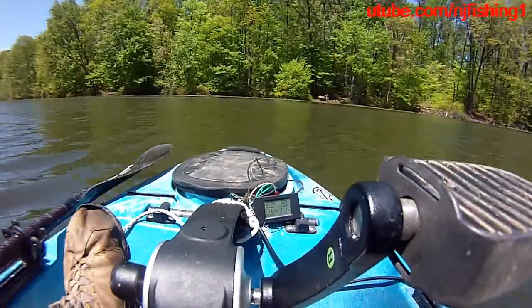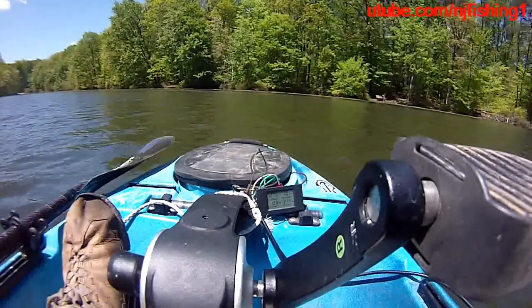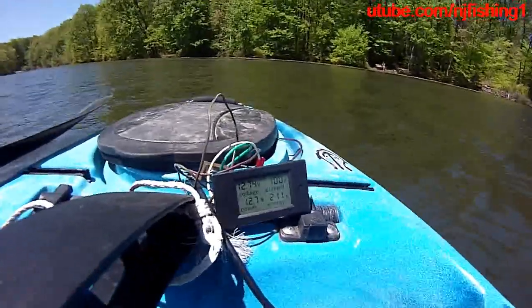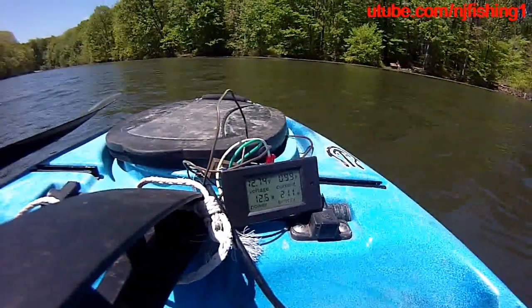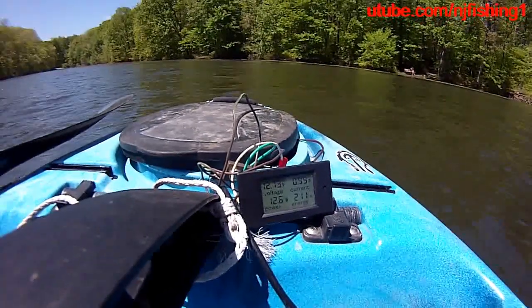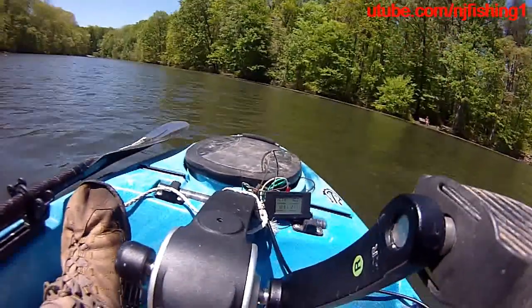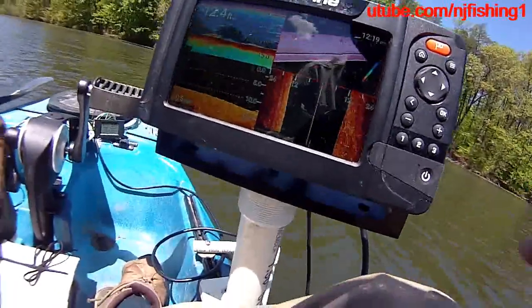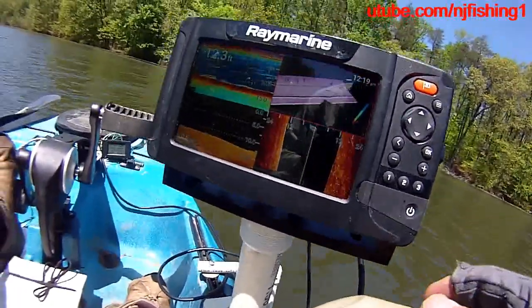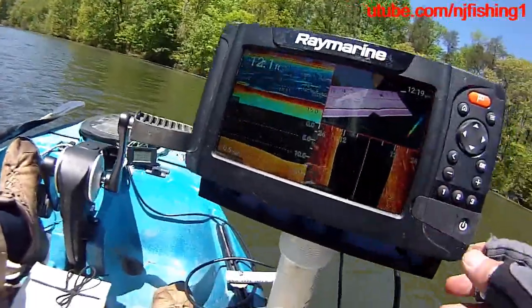It's burning 13.4 watts and using 211 watt-hours, drawing 1.01, 1.03, 1.00, 0.97 amps. The voltage is 12.7 volts from my 35 amp-hour battery. That's the test here, and let's see if we change it to three apps and see how much it burns.